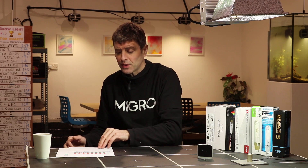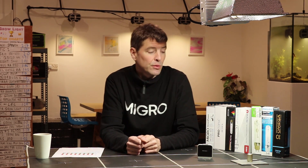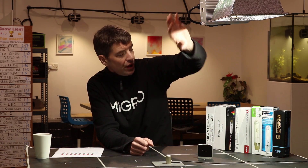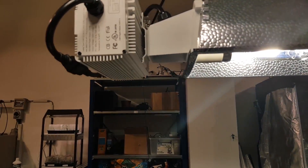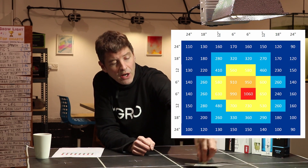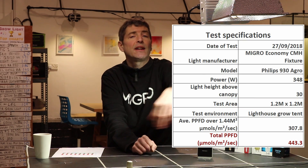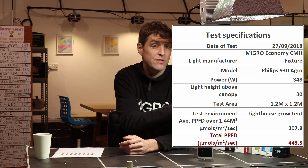So that's the spectrum comparison — not a huge amount between them. The next test we did was we took our Apogee SQ500 sensor. We put each of the bulbs into the same fixture — the Migros Economy fixture — at the same hanging height over the grow area. We used our test mat in the 4x4 tent and took 64 measurements of PAR in each of the grids, then added them up and divided by the total to get the average PAR output for each bulb.